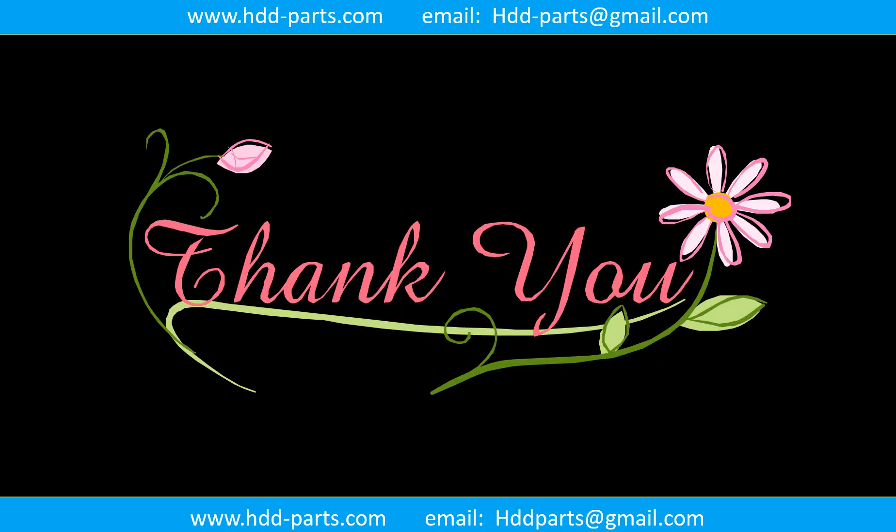Thank you so much for taking your precious time to watch my video. Any comments are really appreciated. If this video was a little bit of help, could you please click on like to support me? Thank you again. Bye.